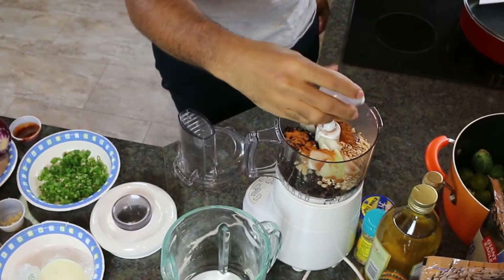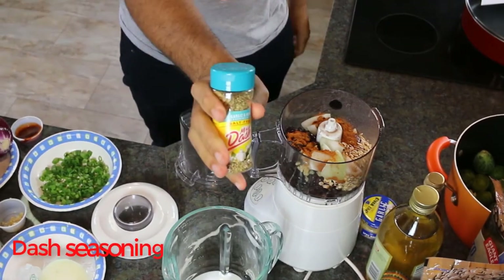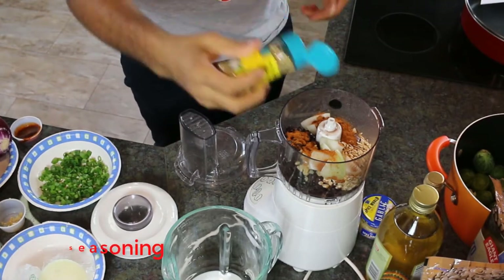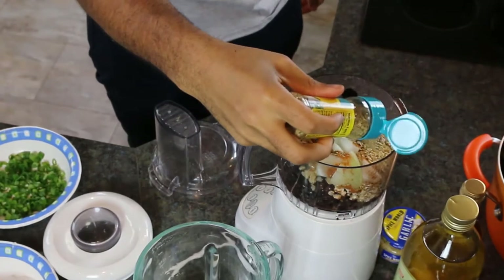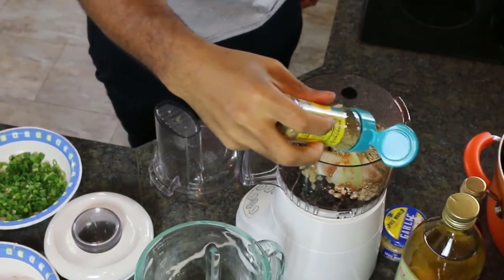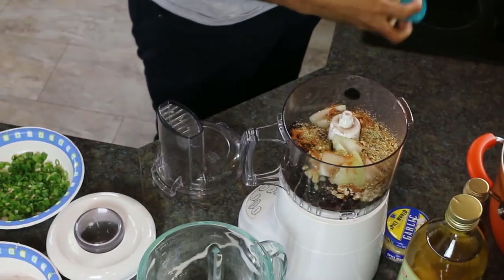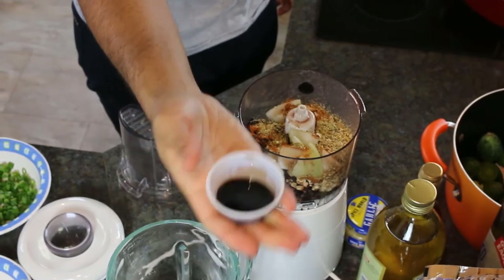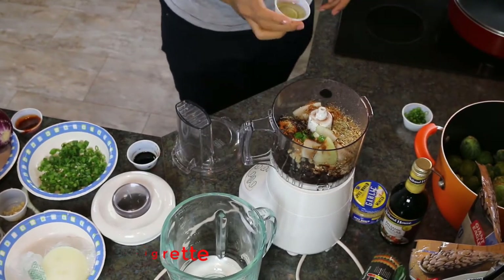We'll also use two tablespoons of Mrs. Dash garlic herb seasoning blend. Mrs. Dash has a wonderful line of salt-free seasoning blends — from onion herb to garlic herb to spicy — a seasoning for every taste bud. We'll add in one tablespoon of balsamic vinaigrette, another low-sodium flavor enhancer, and a little olive oil to give us that smooth texture for our burgers.